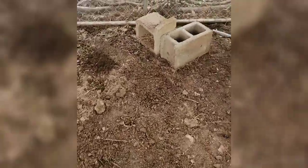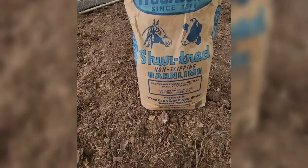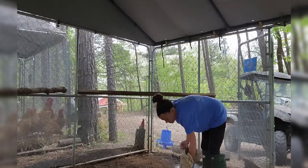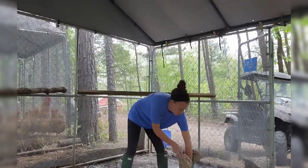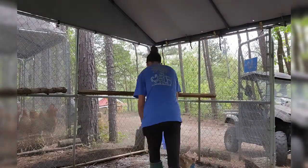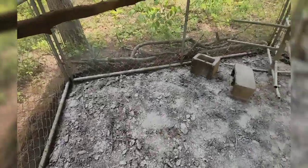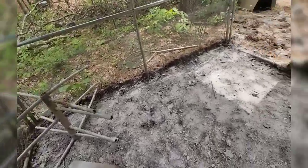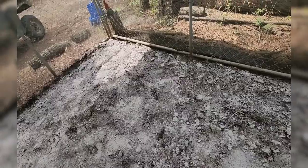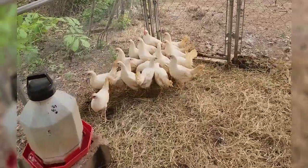I got it all cleaned out, down to the dirt. So now, next step: barn lime. Here we go. And we are complete.